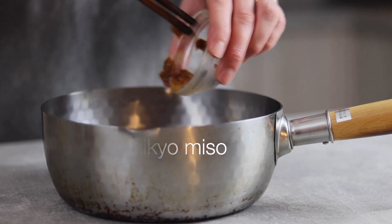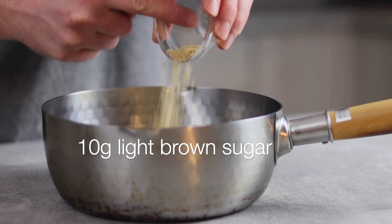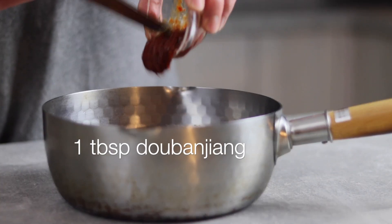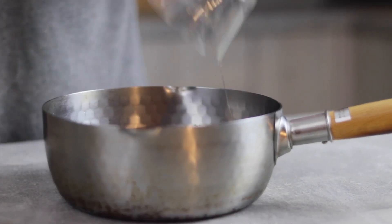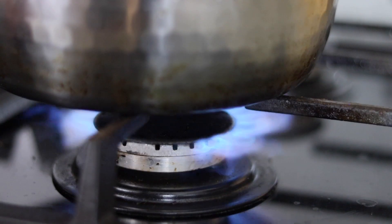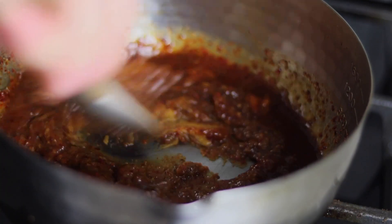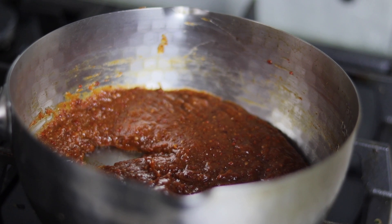50 grams of saikyo miso which is slightly sweet, 75 grams of white miso, 10 grams of light brown sugar, 1 tablespoon of Korean chili pepper, 1 tablespoon of doenjang, and 100ml of sake. That's a lot of miso — and the reason is we want the tare to be super intense. Place onto a medium heat and cook out the tare until the aroma of the alcohol goes away from the sake. After around 5 minutes the alcohol is gone and the tare should be ready.